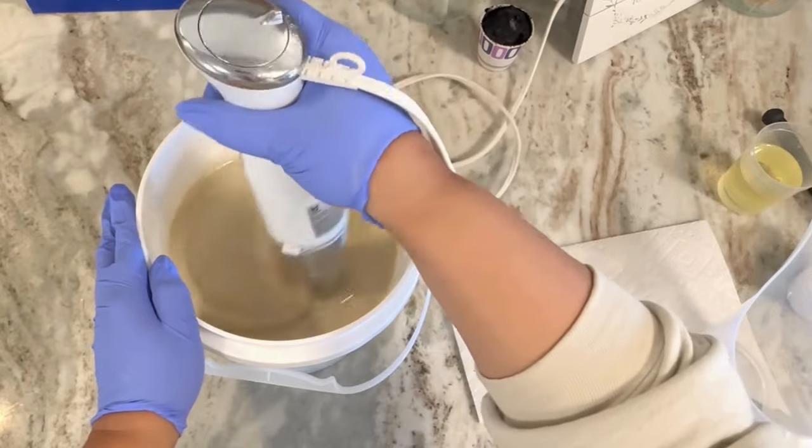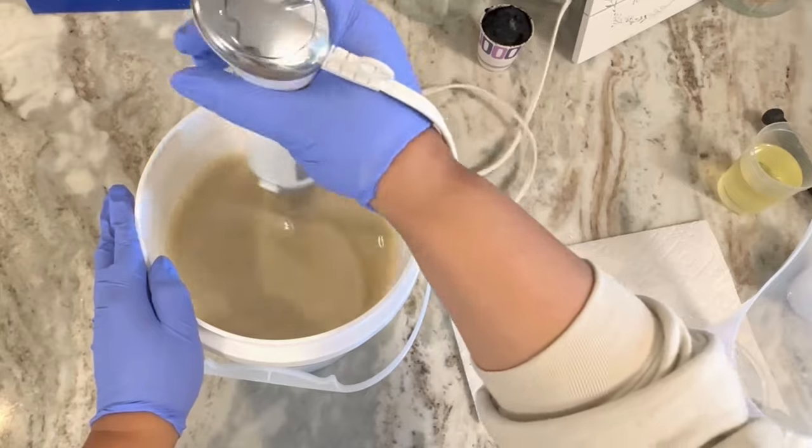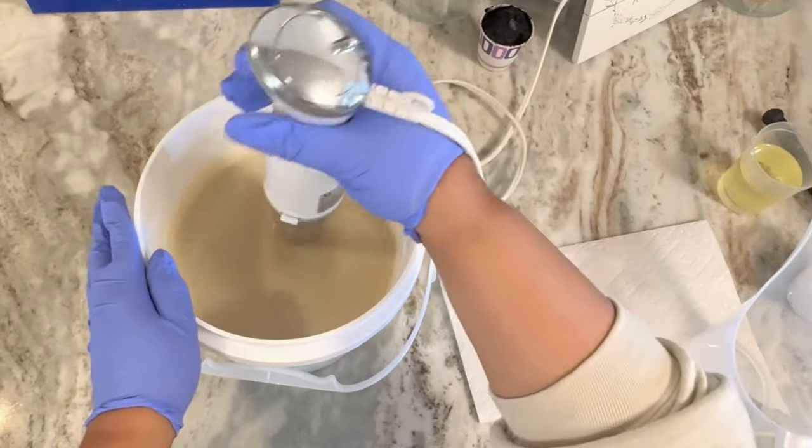The soaping temperature I'm working at today is about 80 degrees. I like to be between 80 and 90 degrees. Once that comes to a light trace I'm going to split this off.